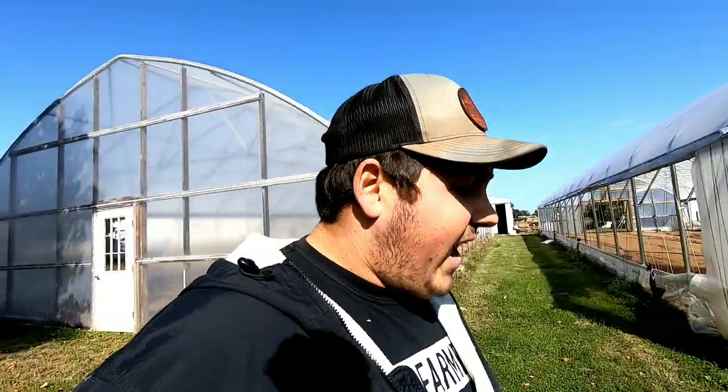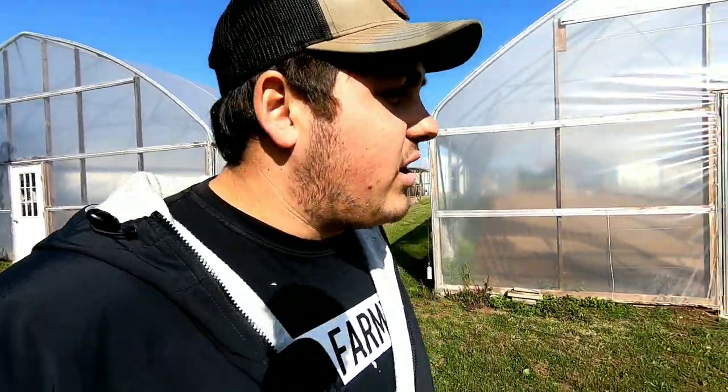Farmer Dre back at it. Today we're going to go ahead and lift up the plastic mulch that was on the vegetable patch out here next to the high tunnels. We had a few tomatoes, zucchini, squash, a few eggplants, and a few melons out here, so we're going to go ahead and pick up that plastic today. Let's get started.